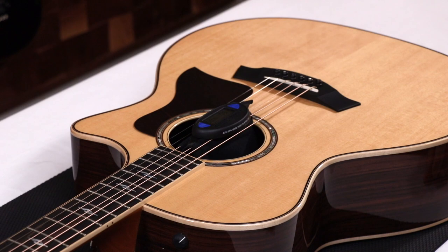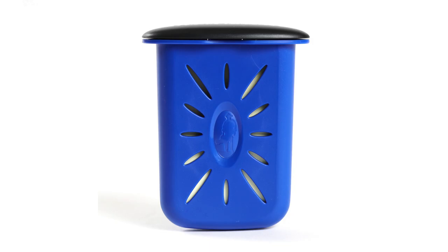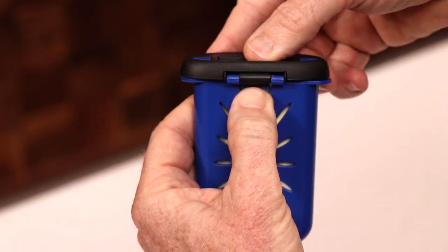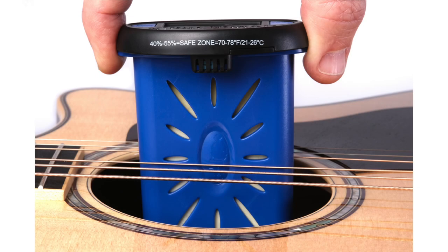Do you already own a Music Nomad Humitar Humidifier? You're in luck. We designed Hone so it can replace the lid — simply press the tab, remove the lid, and insert Hone where the two posts are located. You now have a humidifier and a hygrometer all in one.